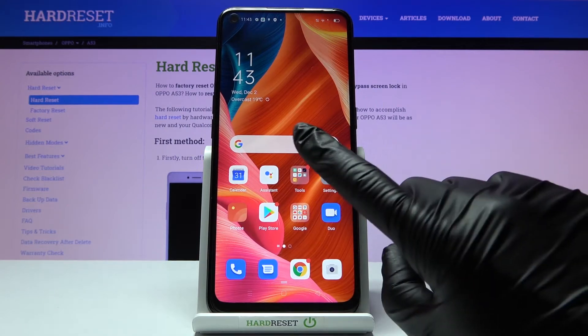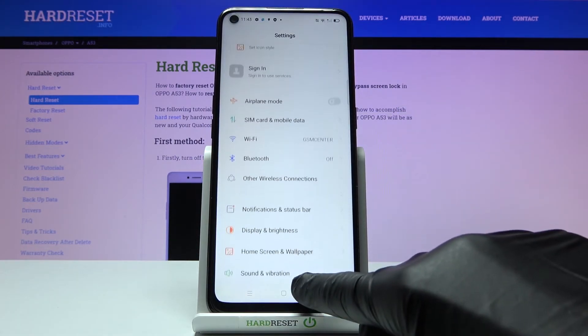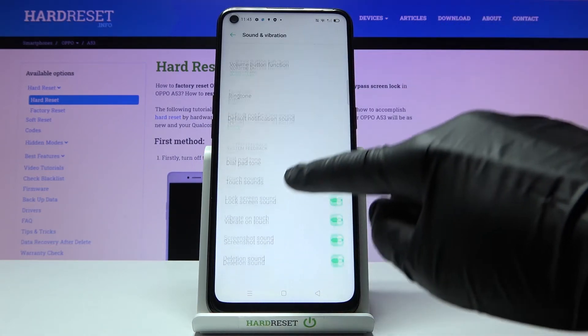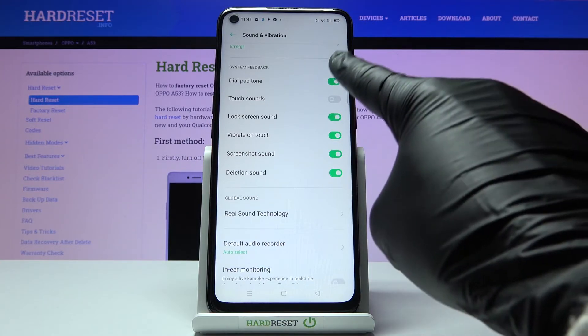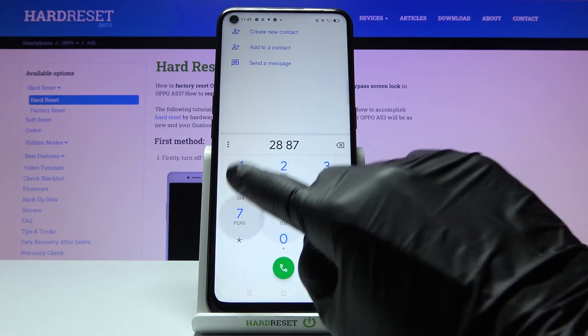If you'd like to turn it off, you need to open Settings, then find and select Sound and Vibration. Scroll down, and under System Feedback you will notice the keypad tone — the first option here. Simply unmark it, and from now on it will be muted.